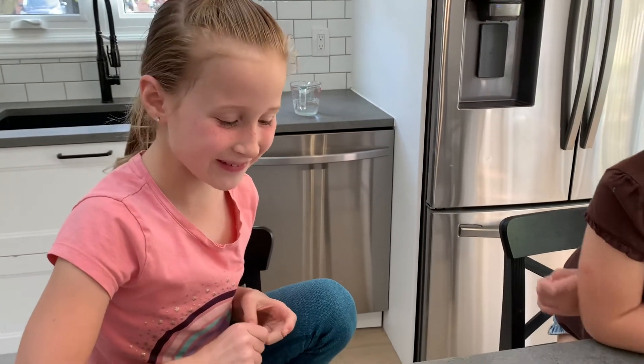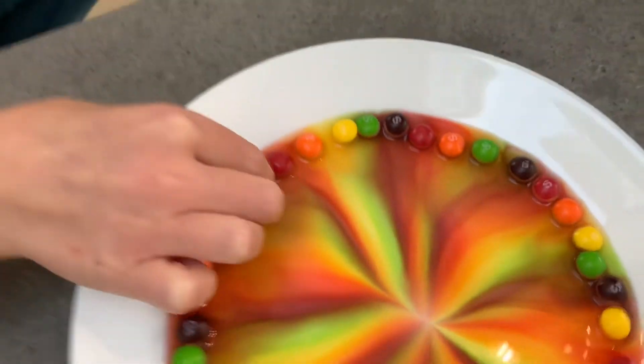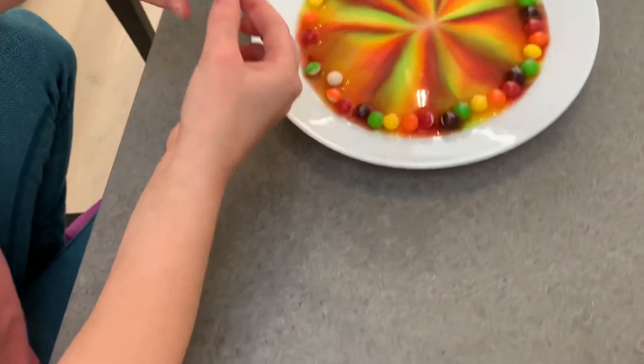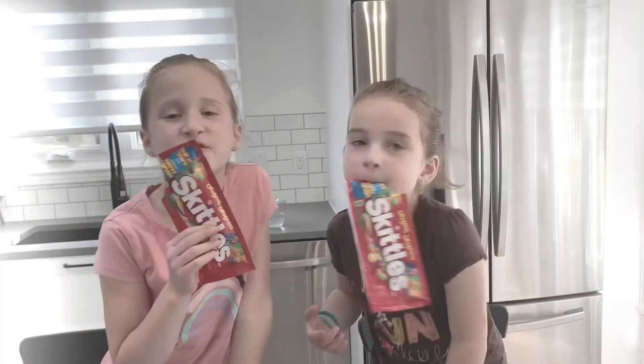Can I eat the skittles? No. But you can turn one over and see what it looks like. Can I eat one of these? Show us what we see when we turn it over. They're super fun!